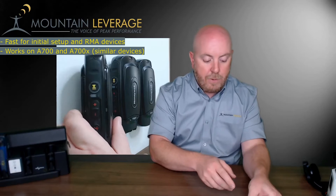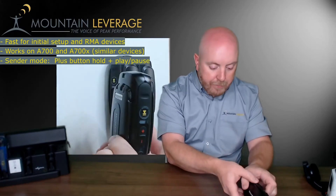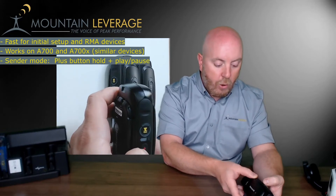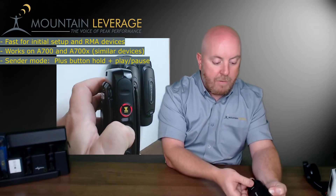What I need to do is put this particular device into sender mode so it can be the sender and propagate over to the other devices. To do that, simply press and hold the plus button, then press and release the play/pause button.